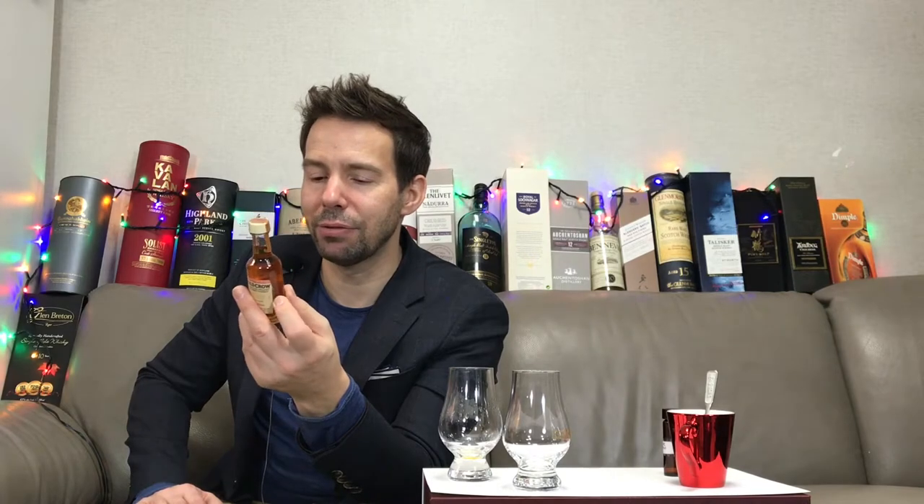On the backside: 'Generation after generation, men of fame and discriminating taste have enjoyed and preferred the smoothest and mellowest of bourbons. It was first distilled by Dr. James Crow in 1835.' Bottled in USA at DSP KY 14, one tenth of a pint, 0.04732 litres, product of USA. All right, let's get that poured.